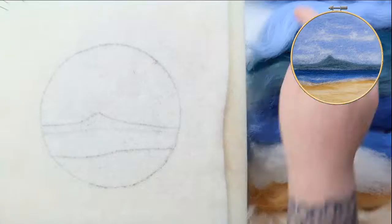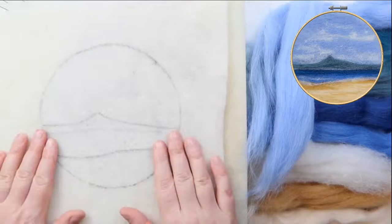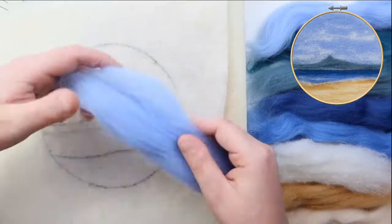So let's get felting! We're going to, as usual, start at the furthest back and work our way down to the front — layering up in order of distance. We're going to start with the blue, the lightest of the blue, and we're going to use that for the sky.